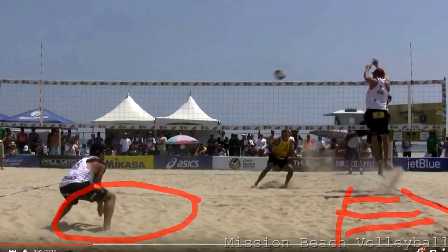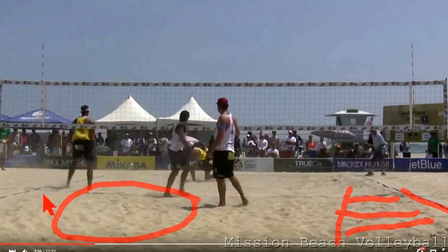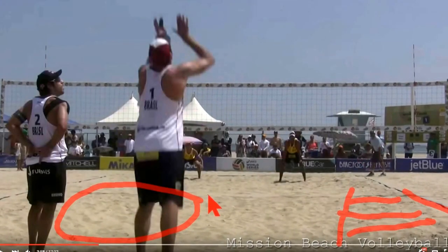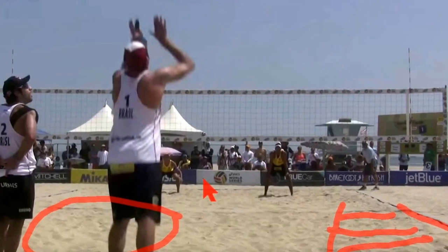Let's see it happen. Great dig by Bruno, and he finishes the point. It's a perfect example of how staying patient, letting the play develop, and getting information from your opponent will reward you at the end of the day.